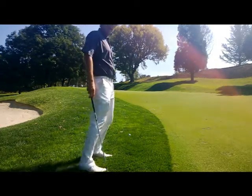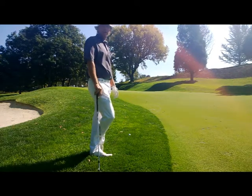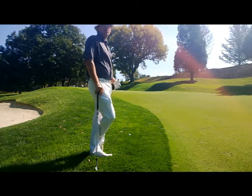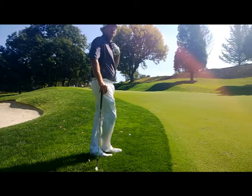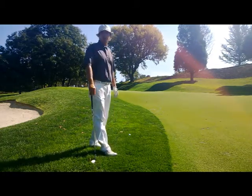Now I've got a shot to a middle pin, white flag, middle pin, right side of the green. So ideally I want to leave myself somewhat of an uphill putt, but it's kind of hard to do that because anything short of that pin could come all the way back off this green.